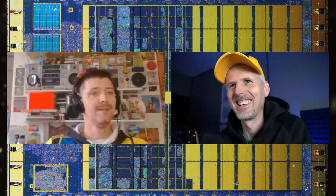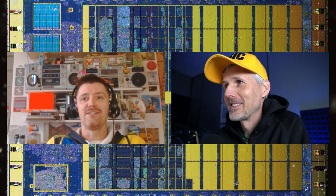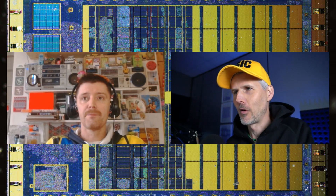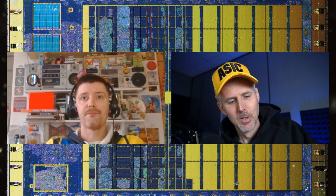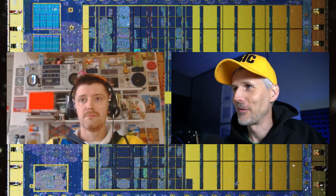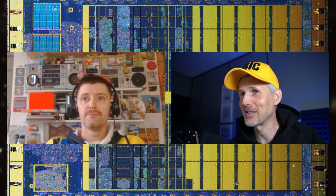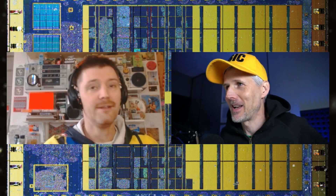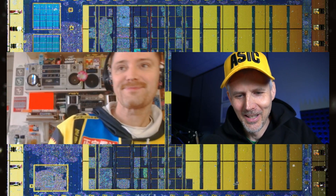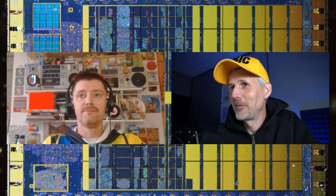Stuart and I met on the internet through Unstoppables, and we've done tons of projects together. Now he's involved in Tiny Tapeout. If you've ever received a Tiny Tapeout board in one of the development kits, or one of the hats, or stuck a Tiny Tapeout sticker, this is the man to thank. He's also responsible for the QC stickers — he's our CMO, Chief Merch Officer.